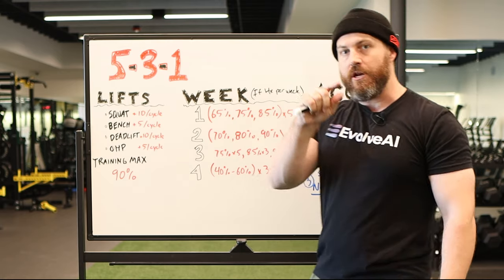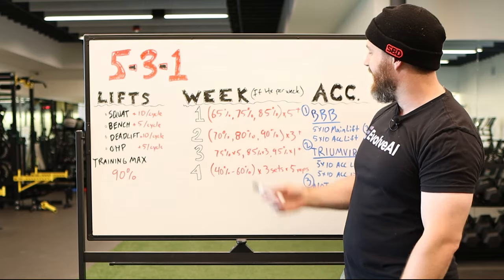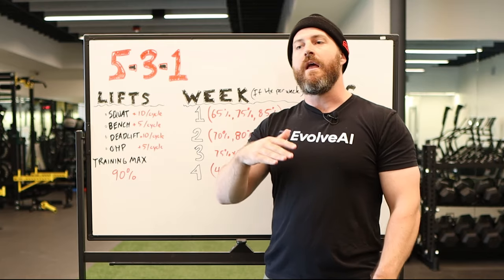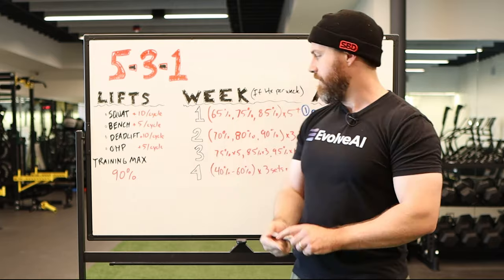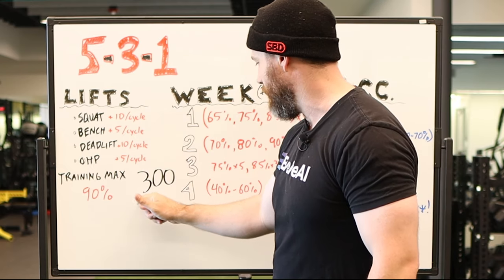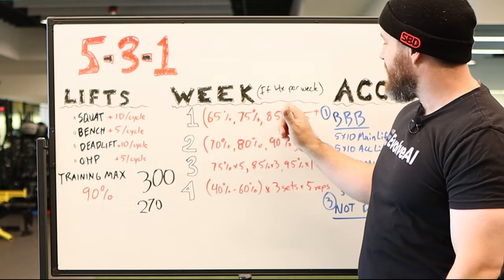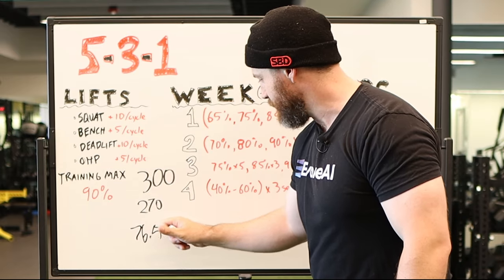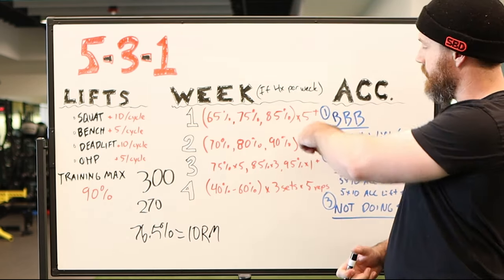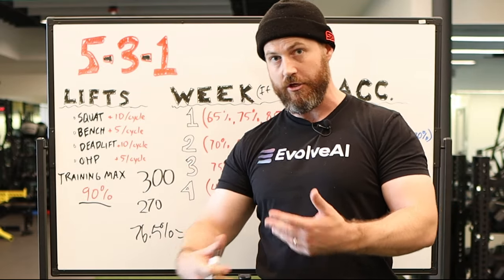Because this is not actually 85% of your one-rep max, but 85% of 90% of your one-rep max, it's actually something like 76–77%. So you're not using that heavy a weight compared to your true max. For example, if your true max is 300 pounds, 90% of that is 270, and then you're using 85% of 270 — which works out to about 76.5%, roughly equal to a normal 10-rep max. So on your plus set of five in week one, you should not be failing to get five. That's why it's so important to start at a 90% training max and use that to build momentum.